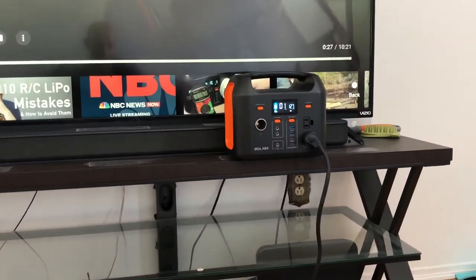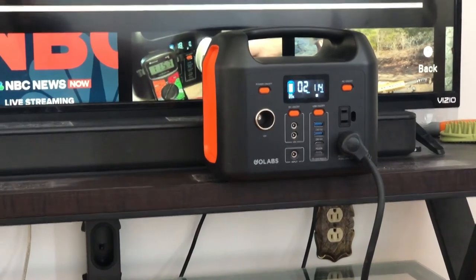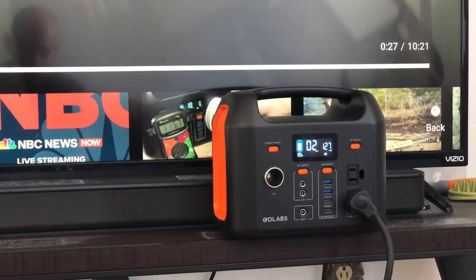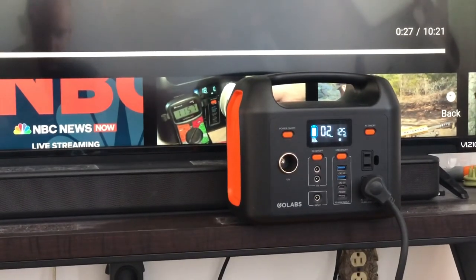So you guys can see the GoLabs is able to power the TV. If there's a dark screen or if the movie is dark, or you lower the brightness on your TV, you might have enough juice to watch one or two movies. If you can download a movie on your phone and have a Chromecast, that would probably be better than a Blu-ray player because a Chromecast or a Fire Stick uses a little bit less juice.